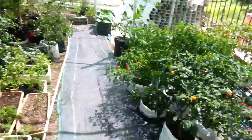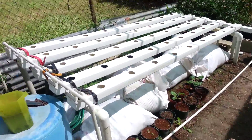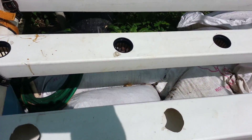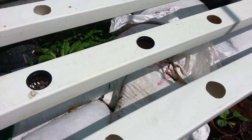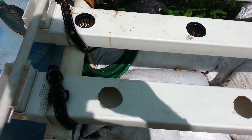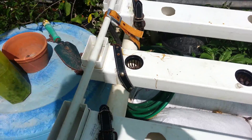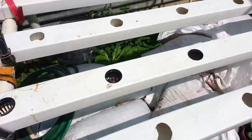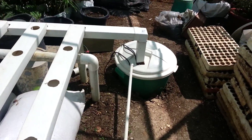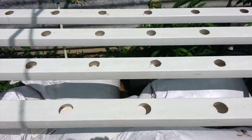But coming back to the NFT system — here we have what he did when he measured off. He made the holes 8 inches apart, and these are the holes on the pipe. We made a stand using 1.5-inch PVC pipe with elbows. This end is 3 feet, and at the other end of the pipe it is 2 feet 6 inches.